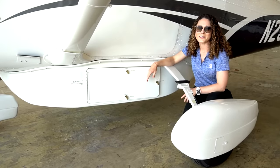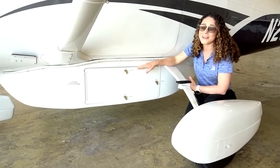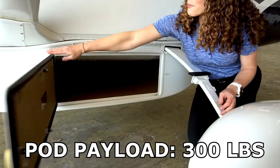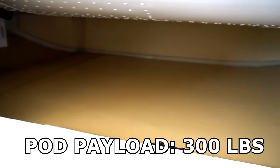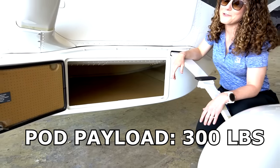The 206 is kind of like a baby caravan, especially with this cargo pod. It is removable and it can hold 300 pounds of extra baggage or cargo. Think about your skis, golf clubs, or your roller-on bags — it's pretty useful.